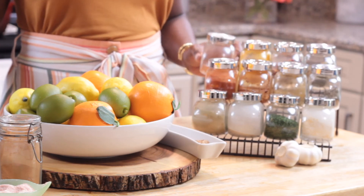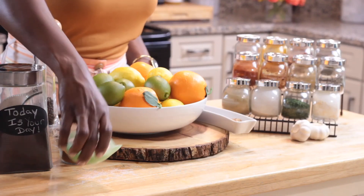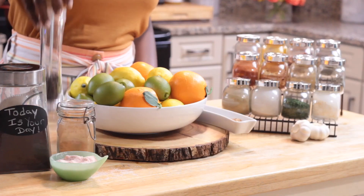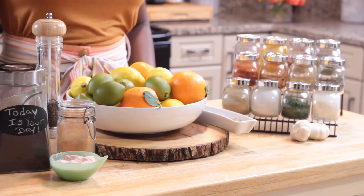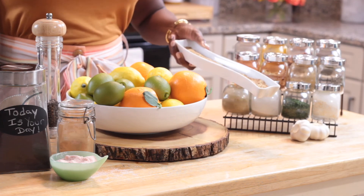I like to keep one empty jar on hand so that I can create my own signature spice blend. I also am never without some sea salt, cinnamon, black peppercorns, and — this is not a spice, but it is definitely a key ingredient to most of my dishes — some flax seed.